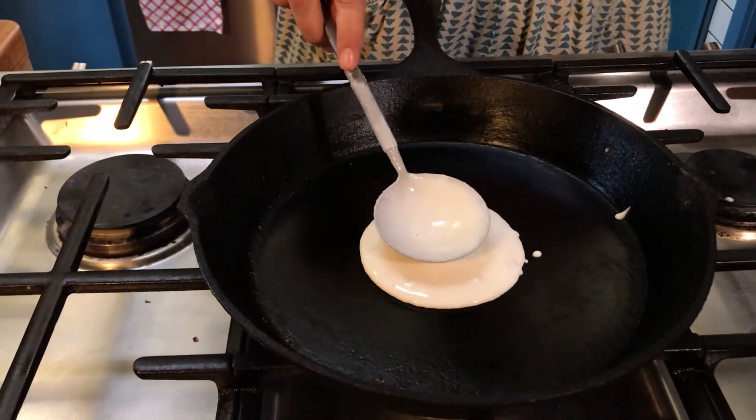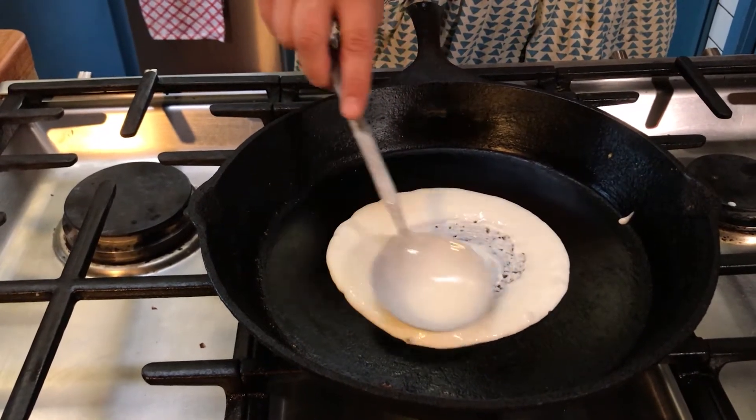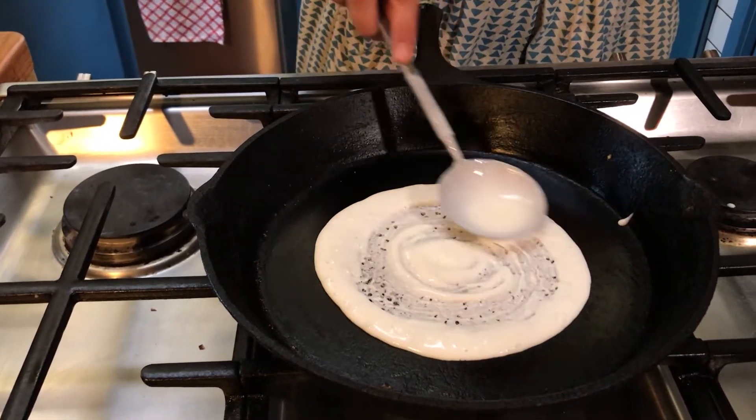The key here is to spread — you start from the middle. You don't want to press too hard; you just want to push the batter out.